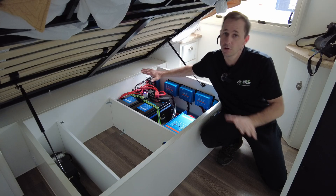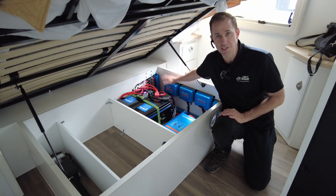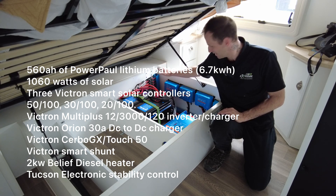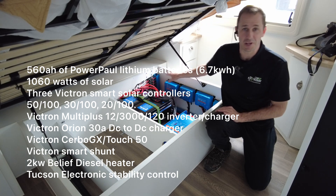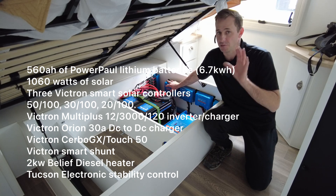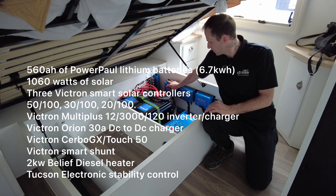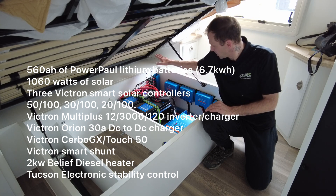As you can see, all Victron gear on this one. We've gone for the Orion DC-to-DC charger — the 30 amp DC-to-DC charger — for vehicle charging, so this will charge from the vehicle at a 30 amp rate. The reason we've gone for this one is because it's a D-Max, which has a very average, very low-output alternator. Anyway, that's a story for another day, so we've gone for the small DC charger for replenishment from the vehicle.